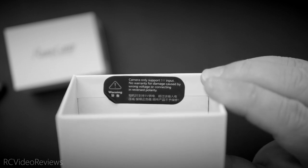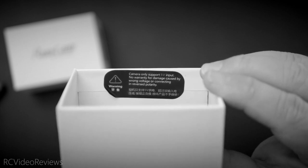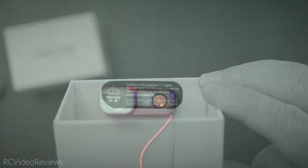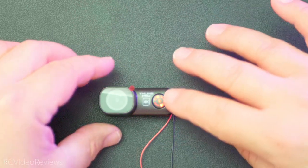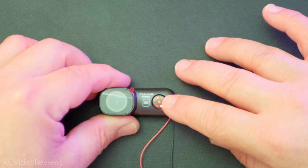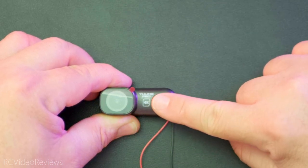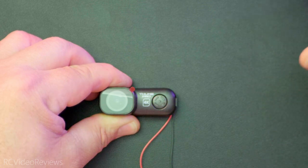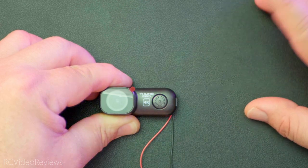So now instead of connecting it directly to a battery, I've got to find either a balance lead connector or put a BEC in line, in the event I'm not using a flight controller. The operating modes on this camera are super simple. I've got mine connected to a 5 volt power supply on my desk, and when I power that on I'm greeted with a red LED. To get the camera to start recording, as long as you've got an SD card inside, all you have to do is press the record button and off you go. You'll start seeing the red blinking light that indicates it's recording. To stop the recording, press the button again and it stops.